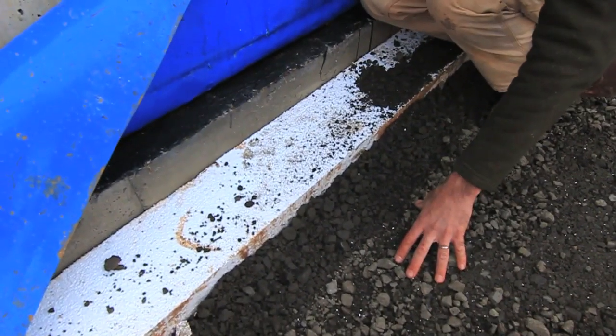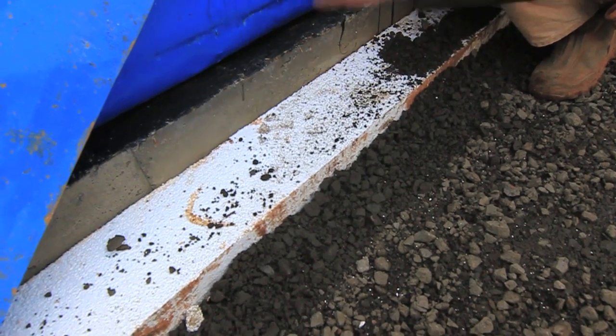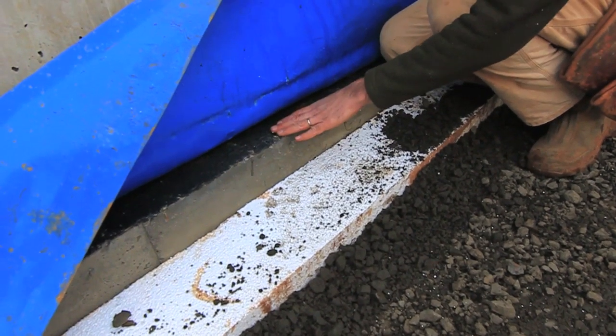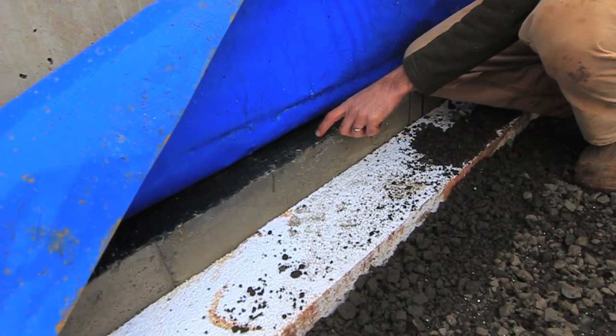This is our three-quarter minus compacted. This is our eight-inch EPS foam, which wraps down the footing, is underneath the footing, and up the backside. This is our footing. This is our waterproofing material that was applied after we poured the footings.